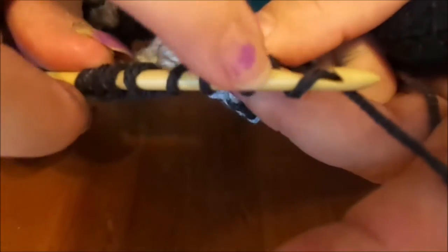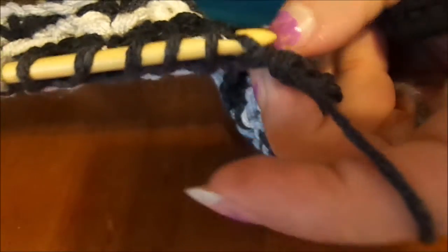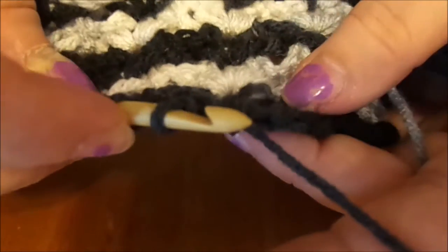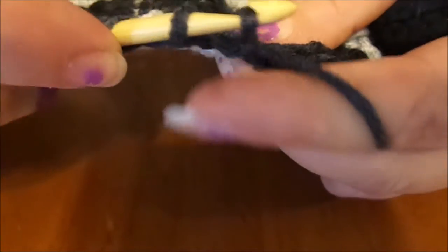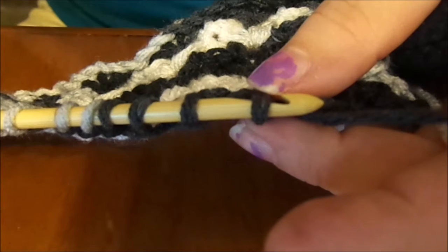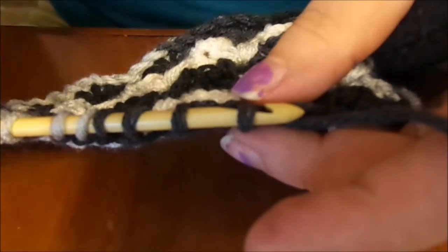Now we're going to repeat that: chain three — one, two, three — then go through five loops, counting this one as one: one, two, three, four, and five. There's our shell. We're going to seal it with a chain, and we'll do that all the way to the end.